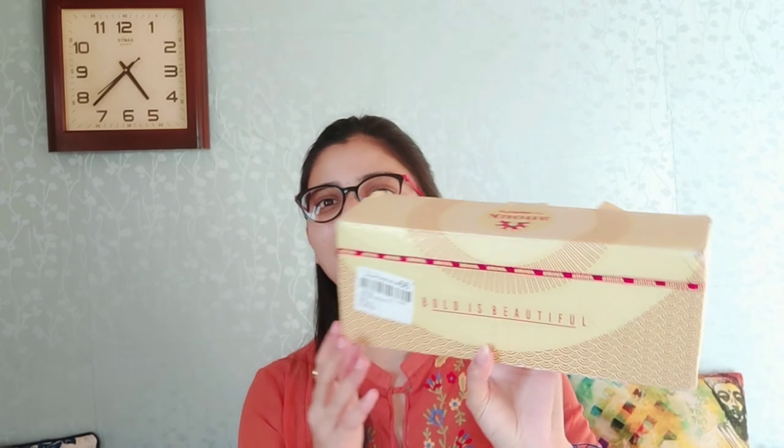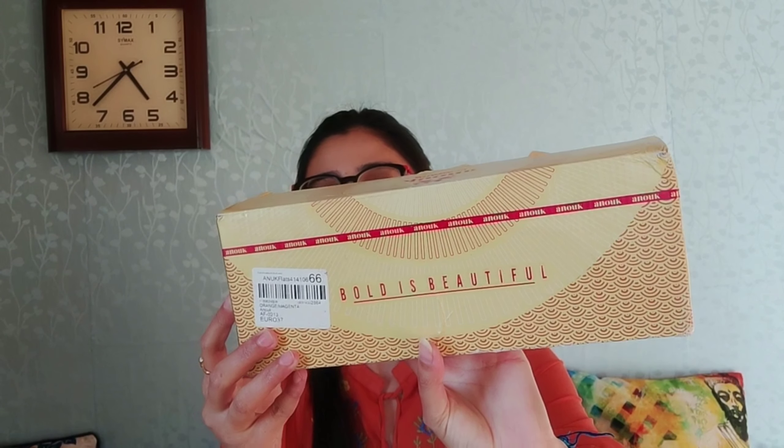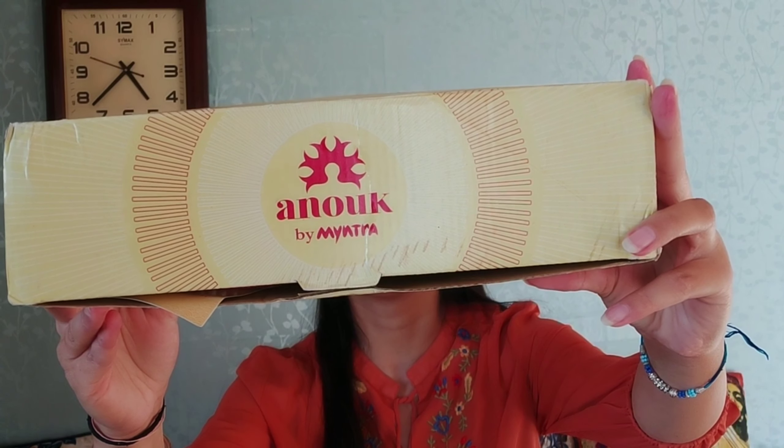Let's start today's video. We'll begin with the packaging first. You will receive the mojri in an outer cardboard box, and all the details are on the back side. The brand name here is Anook by Myntra, and this brand is available on both Flipkart and Myntra.